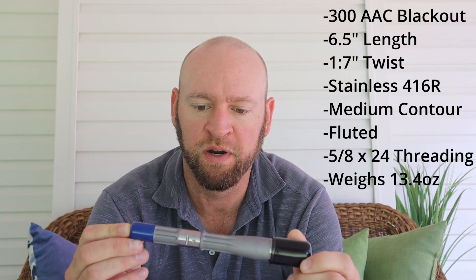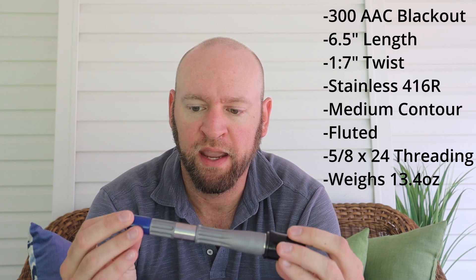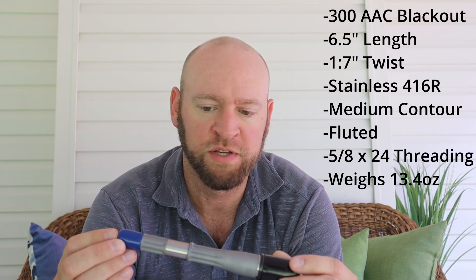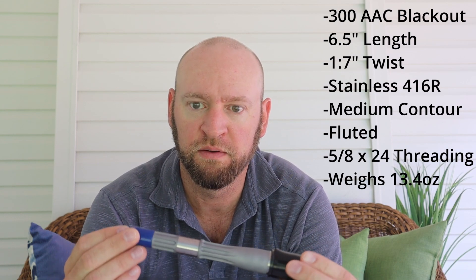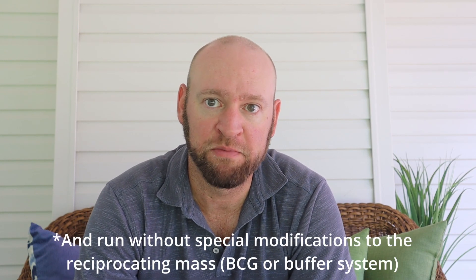Welcome guys. As you can probably guess from the title of the video, today I'm going to be going over my experience with the V7 Weapon Systems 6.5 inch 300 Blackout fluted barrel. This is obviously a very short 300 Blackout barrel, direct gas impingement, and I selected this one after researching all the available similar options. My overall goals with the build: a 300 Blackout gun to run suppressed 100% of the time in an SD upper configuration and have it be extremely short.